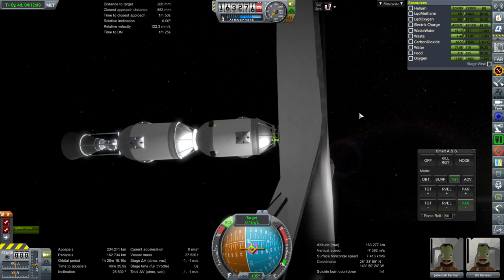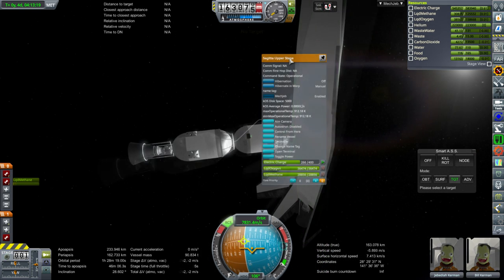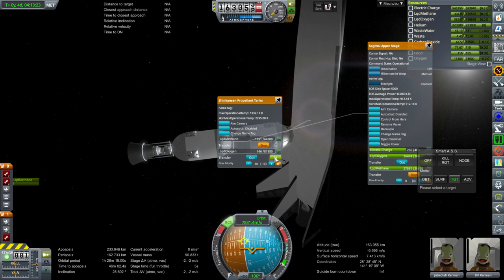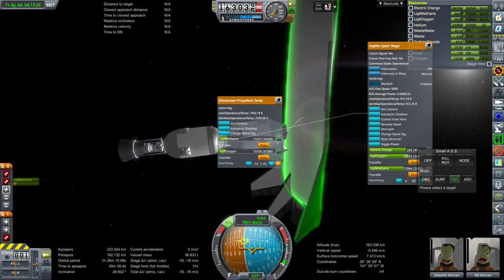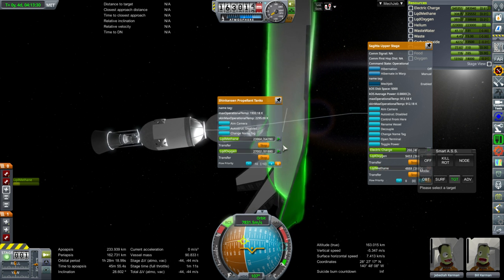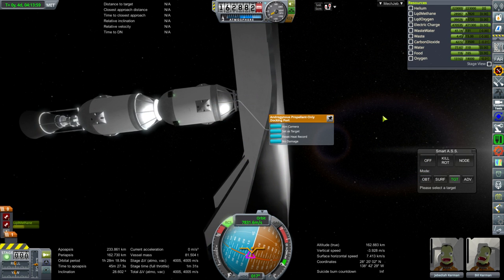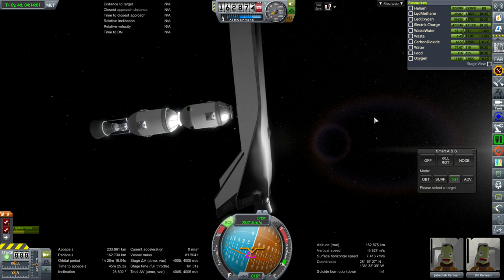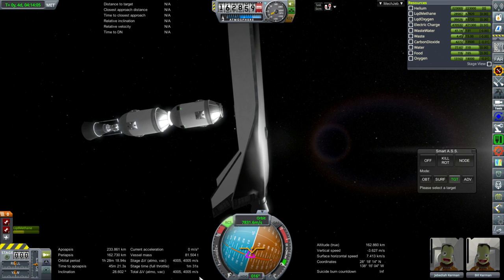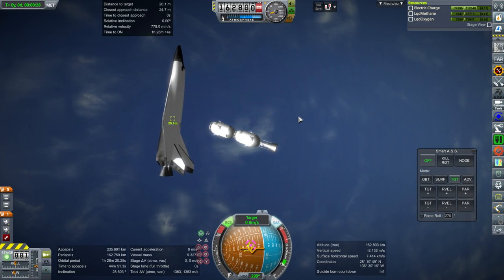Here we are docking. I used the spaceplane to do most of the maneuvers once we got close, because the RCS thrusters on the other side weren't working very well for some reason. The conformal RCS thrusters on the delivery vehicle are only 100 Newtons apiece — pretty weak. That was a successful delivery of over 50 tons of fuel, which leaves the spaceplane with 4,000 meters per second already.